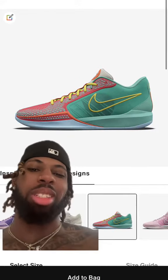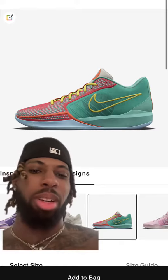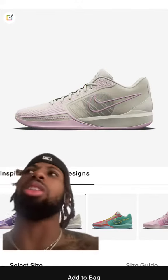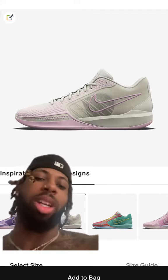I based it off the Kobe but it didn't really work out how I wanted, but it's still kind of clean. I ain't never really had like a tan basketball shoe — I thought it was a good color — and I threw a little bit of pink in there. I just like the pink, it's clean.